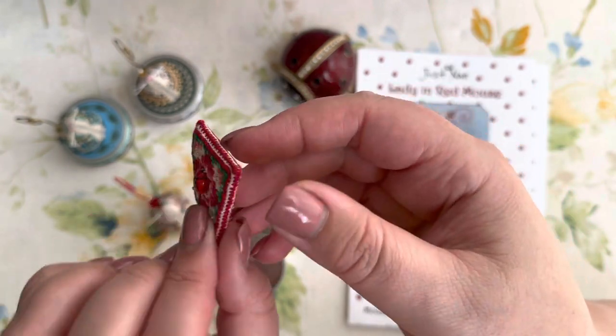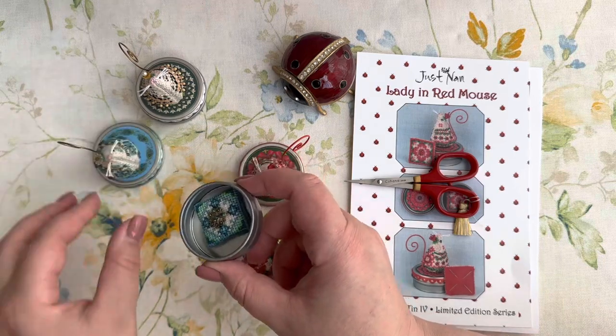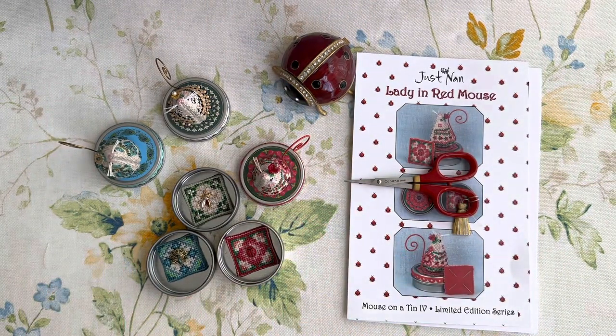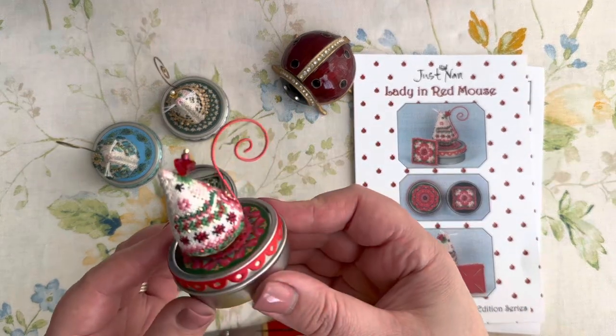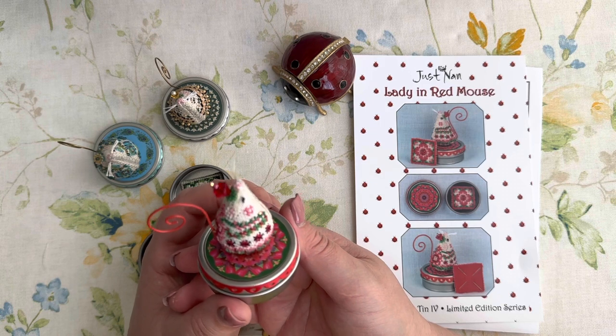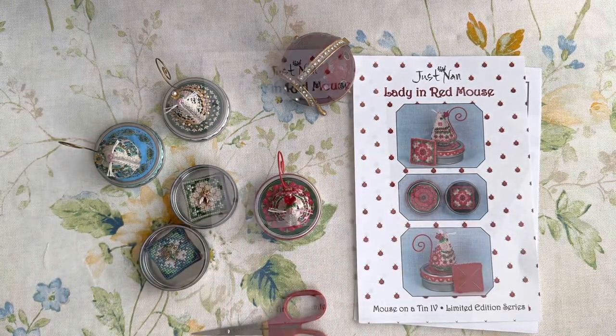The tin also has a needle minder which in my case is just decoration. This is how it looks - this side and this side. I like very much the idea of having them on a magnet - this is how they look. I'm waiting for the last one, the fifth mouse on the tin, and we'll have a full collection of mice on the tin. This is Lady in Red, the latest one I stitched. I hope you like it - I worked on it very quickly, maybe because I got used to the other ones.